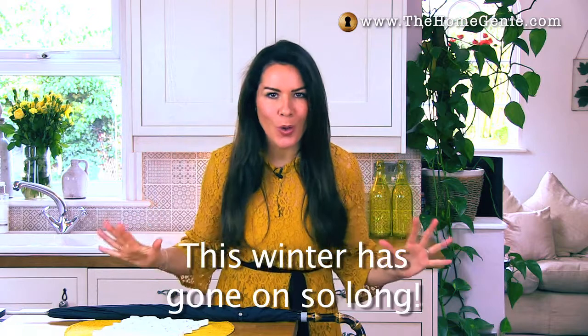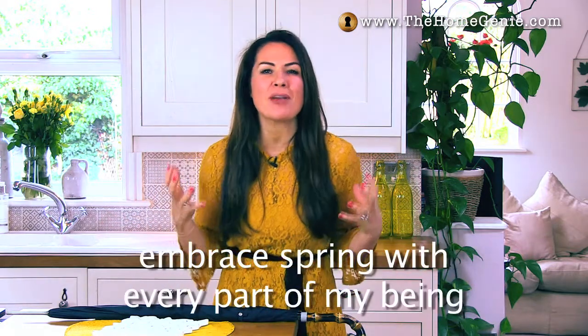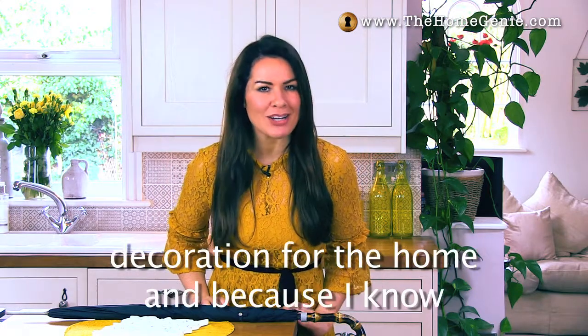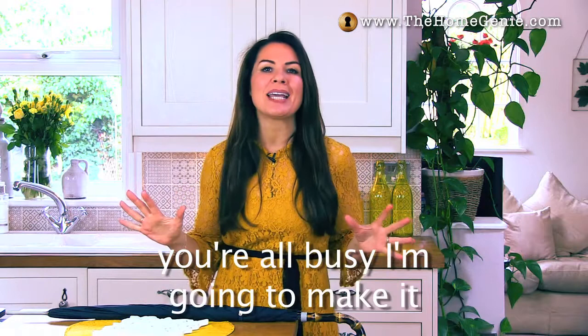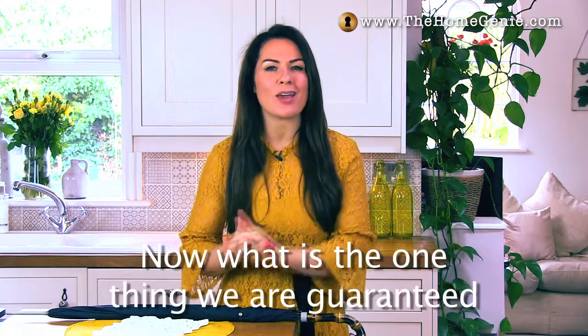This winter has gone on so long I'm completely over it and totally ready to embrace spring with every part of my being. So this week I thought I'd make a spring decoration for the home, and because I know you're all busy, I'm gonna make it quick and simple too.